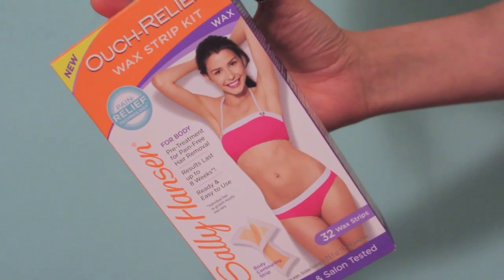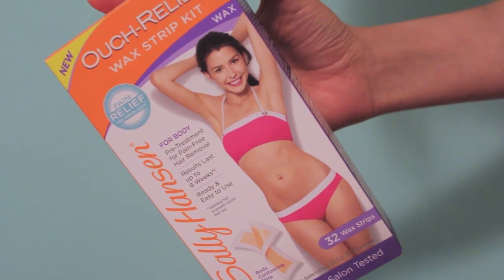Hey guys, so today I am doing a video all about sexy skin for the summertime because for me summertime means chances are I'm not wearing much clothing. If I'm home alone, chances are there's zero clothing involved. And my favorite thing is having super soft skin. I recently featured this in a haul and these are the Out Relief wax strips from Sally Hansen and it really inspired me to take my skincare — or my body care — routine to the next level.